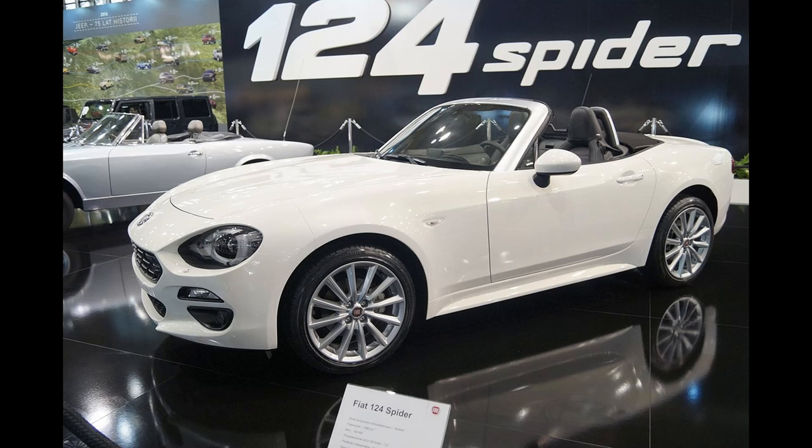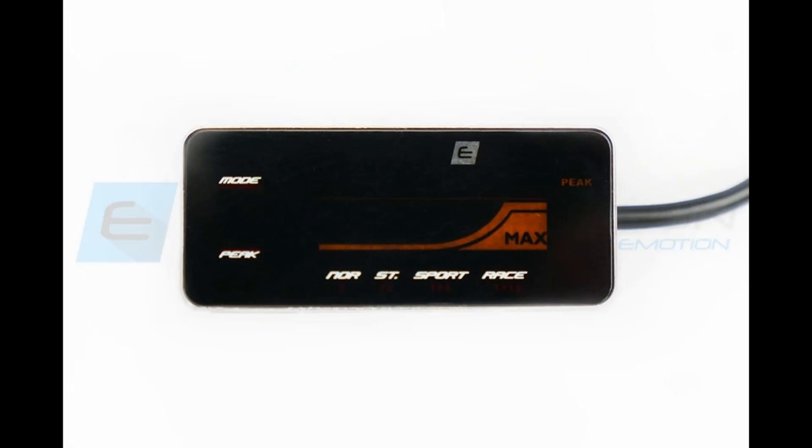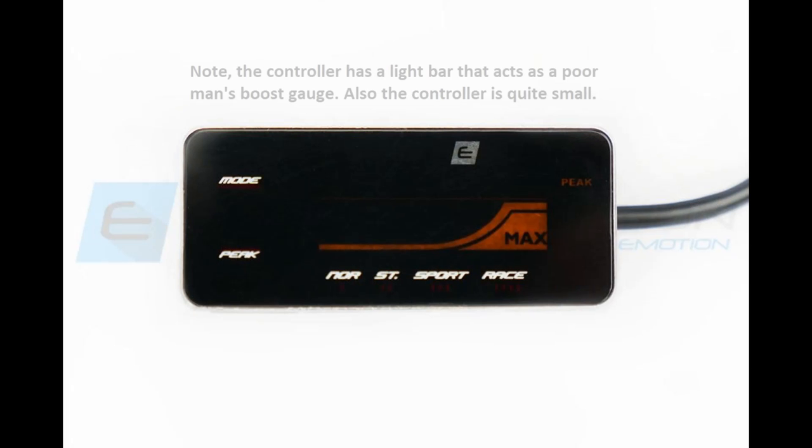Certain versions of the Giulietta and the MiTo. This controller allows the driver to select one of four settings. They have names, but functionally think of them as off, one, two, and three. When in the off setting the module makes no changes, then there are three more settings, each one providing a little bit higher level of performance than the previous one.